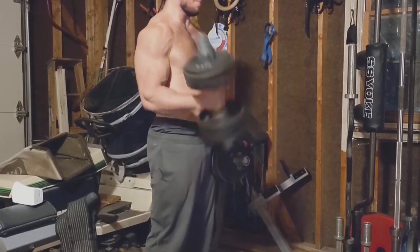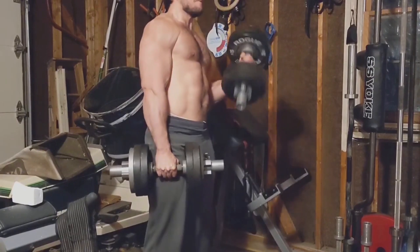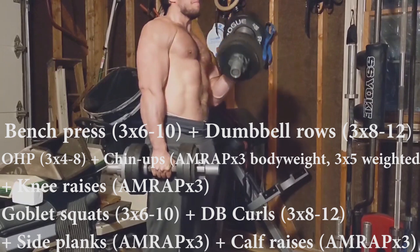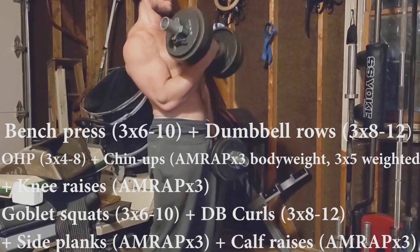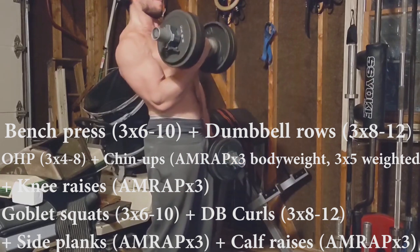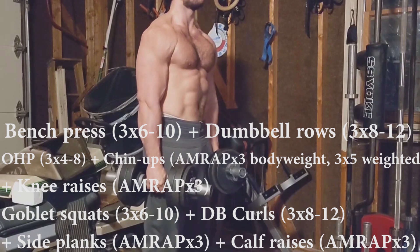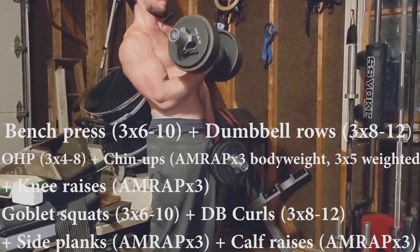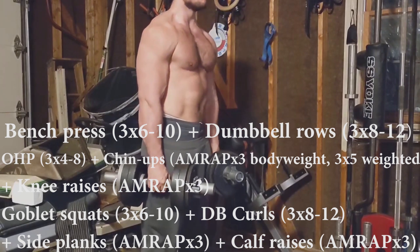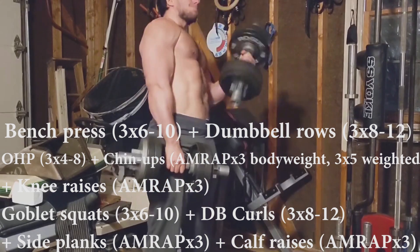The first template with weights is made up of only two days, and I would recommend you only do it twice a week, making it very low impact. Day one starts with bench press superset with dumbbell rows to develop your chest and upper back — three sets of each. After that, you start another superset with overhead press, chin-ups for as many reps as possible if bodyweight or 3x5 if weighted, and knee raises for as many reps as possible. You'll also be doing three sets of those. The last block starts with goblet squats superset with dumbbell curls, side planks, and calf raises. This day, with warm-ups included, shouldn't take you more than an hour and a half.